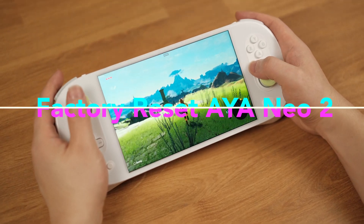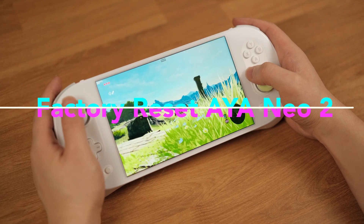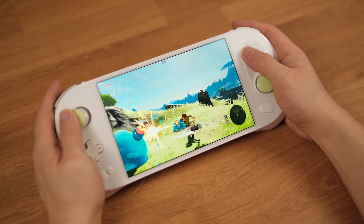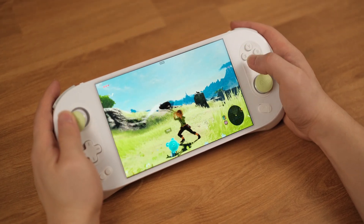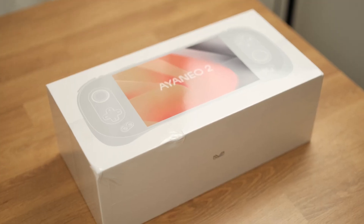Hello folks, the Aya Neo 2 is a great Windows handheld, but sometimes it is just so hard to find useful information over the internet. Today, I am going to show how to factory reset the Aya Neo 2. This factory reset process will bring your Aya Neo 2 back to the first day you received it.